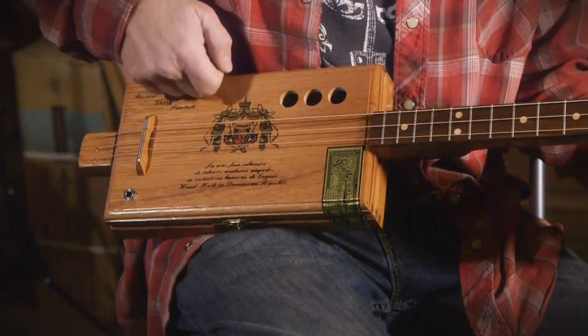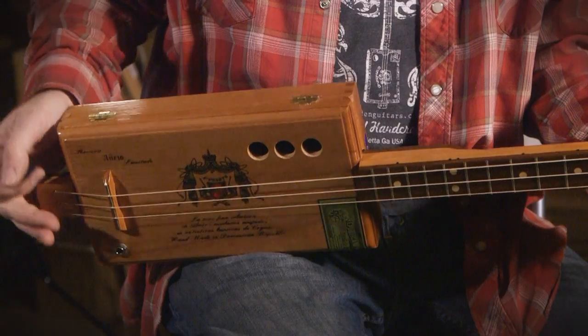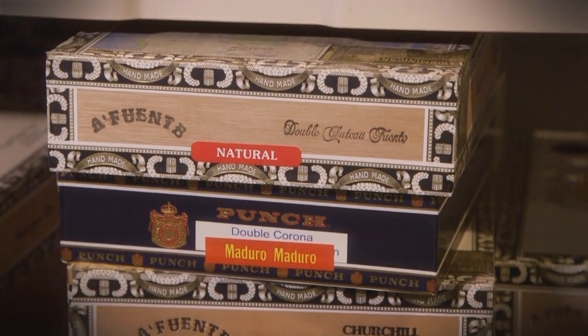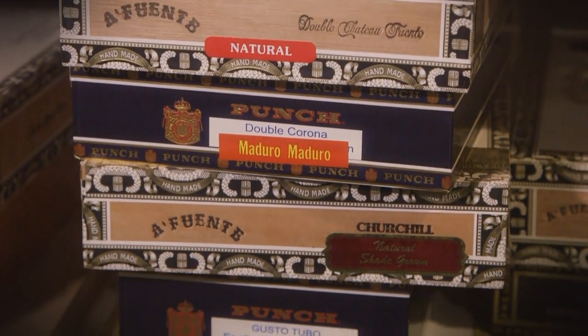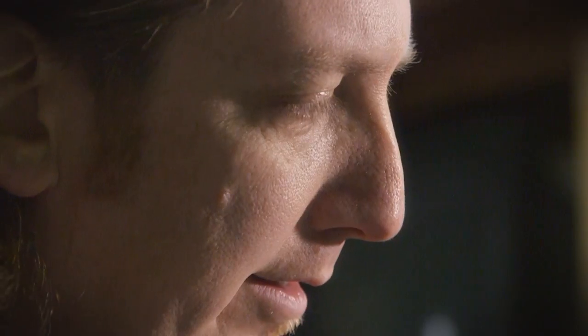They all sound different — that's the cool thing about cigar box guitar. You can find a box, and if it has a good tone to it, you can tell just by knocking on it. A big box is going to be a little bassier, a smaller box more treble. But they all have a tone that's kind of hard to describe. It's like magic.